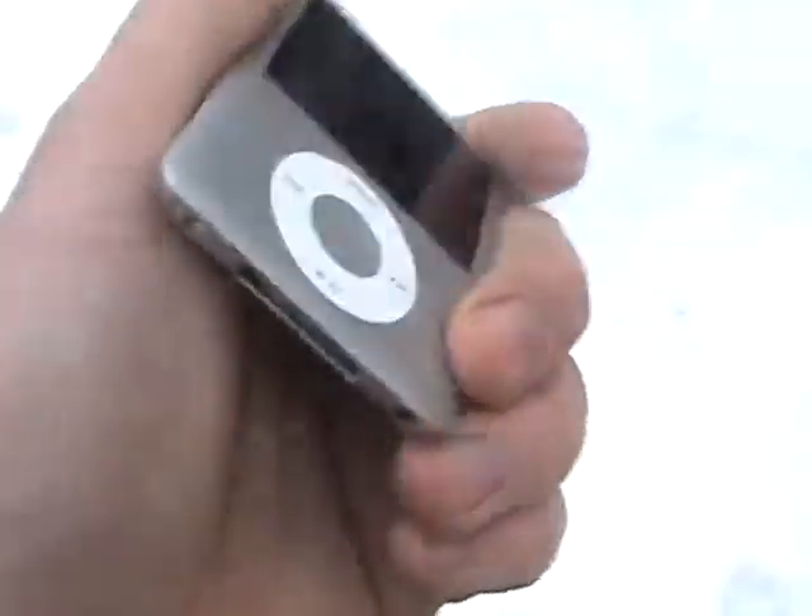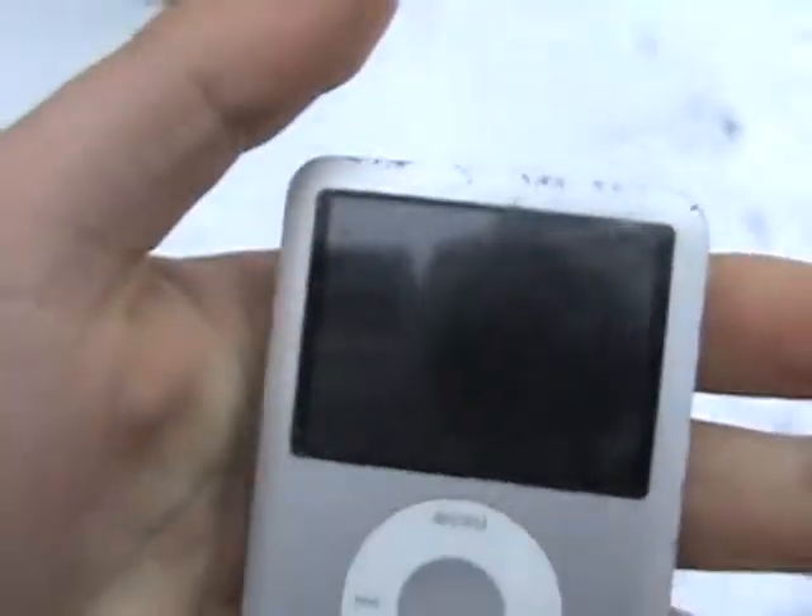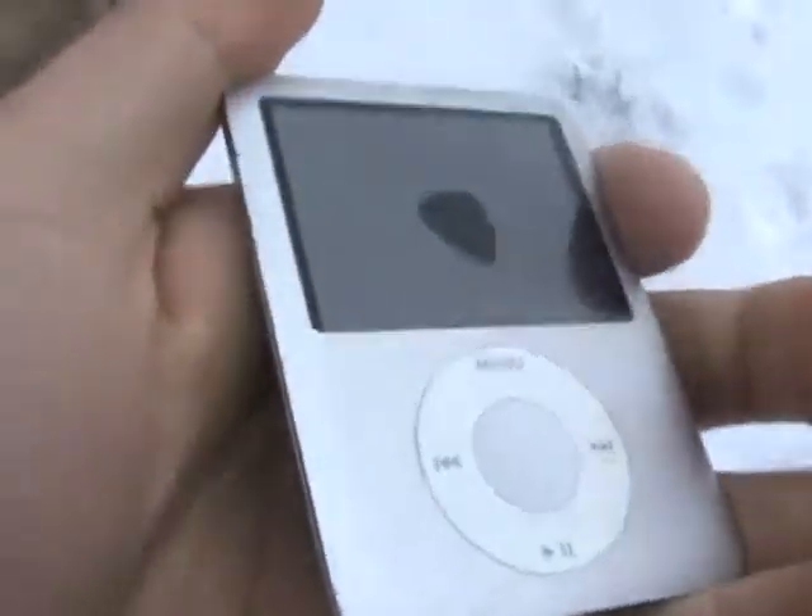The back is packed full of mud and it's pretty screwed. I don't know what I'll do with it. I had it sitting in rice but it's not really doing much — it's drying up the water a bit but it's taking a while.